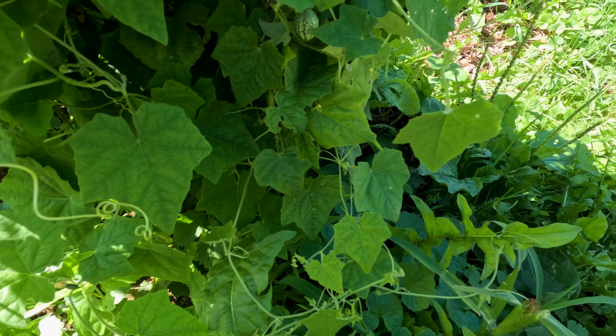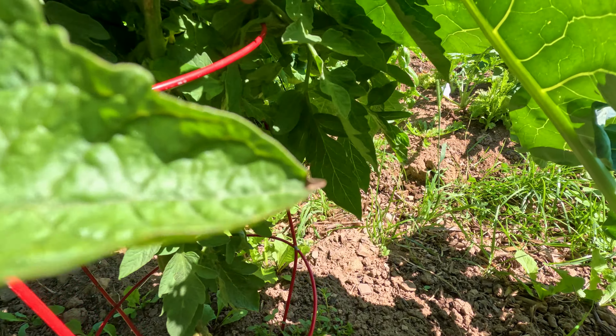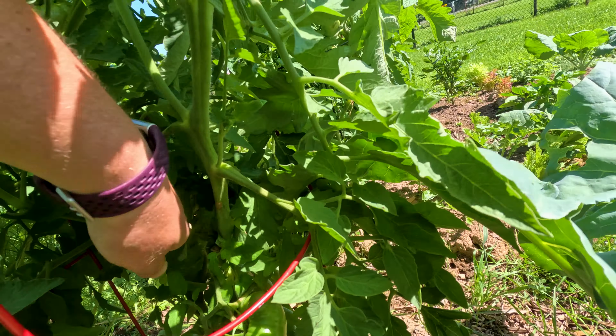Look at my tomato plant — this is huge. It's almost as tall as me. This is my giant tomato plant. There's some coming in there, but those are still small compared to what they normally are. There's a couple, oh there's a big one coming. We'll see how big she gets. Still looks like it's almost ready to be harvested.